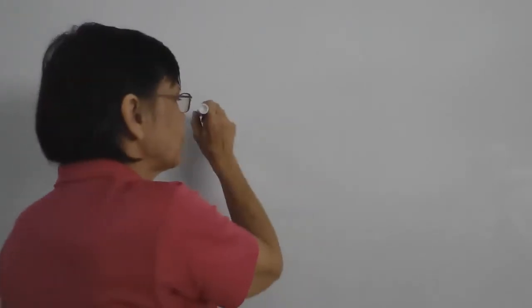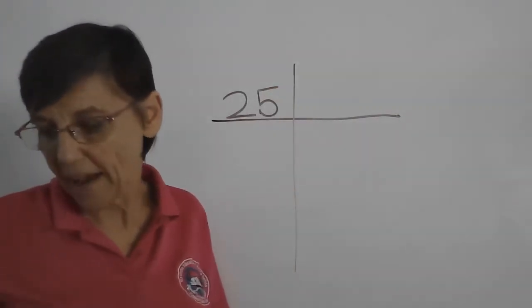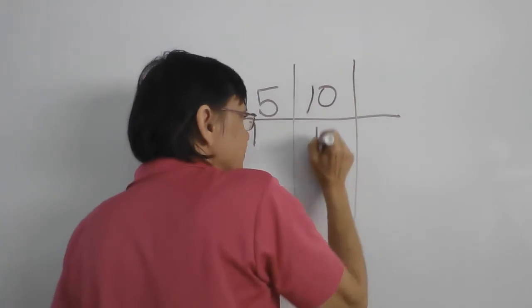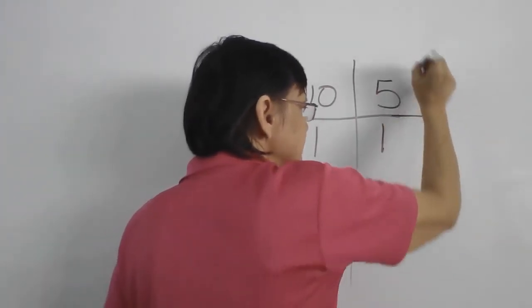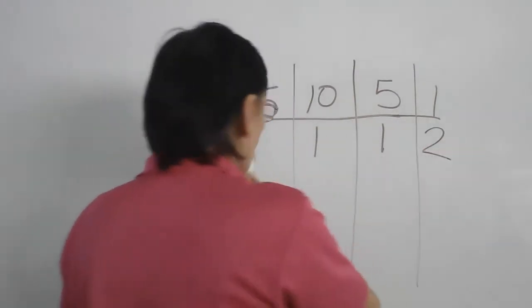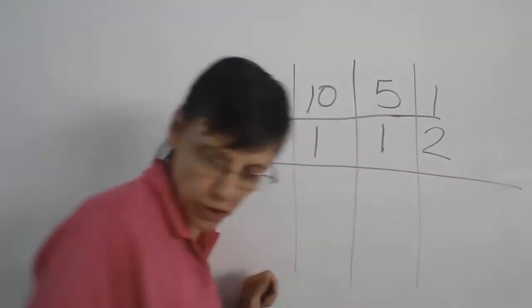When we count money, we put all the same coins together because it's easier to count that way. So what do we have? We have one twenty-five, one ten, one five, and two ones. Let's count — one, two, three, four, five. We got them all. So that's your first one.